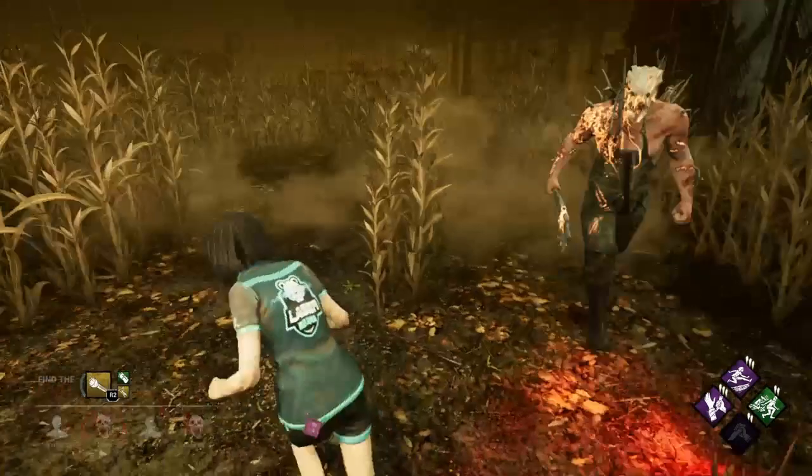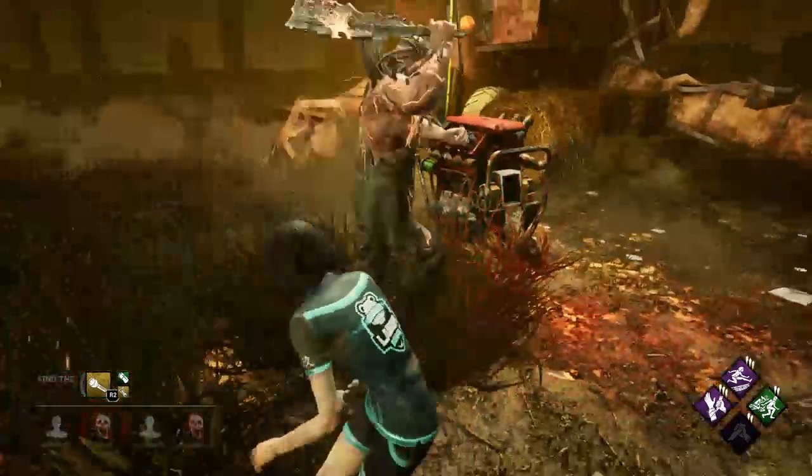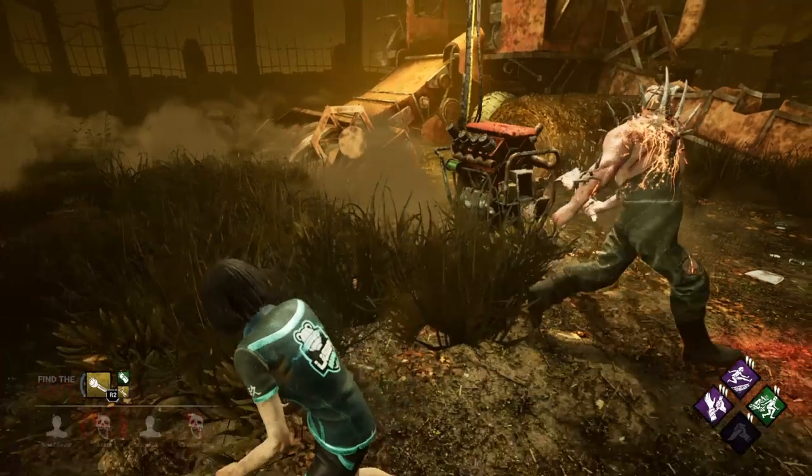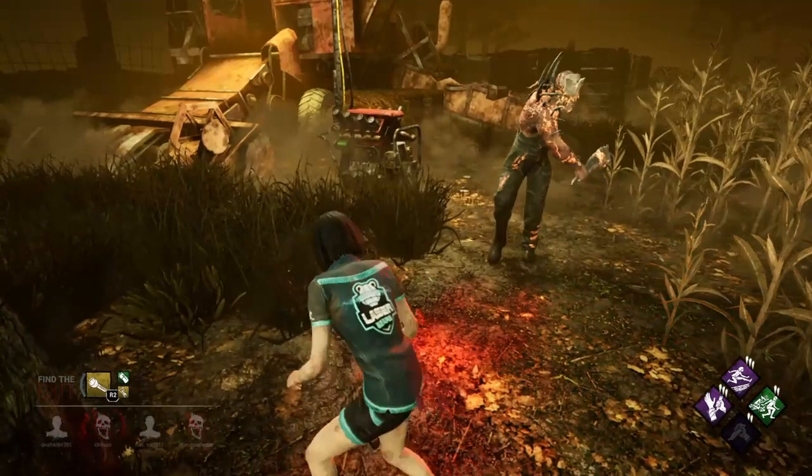Let's go over it one more time. You do a 180 — like you start the 360. You shine a flashlight, walk backwards, and look the other way. Either look or run the other way. You're going to be at the killer's back. You're going to try to sneak around like that.